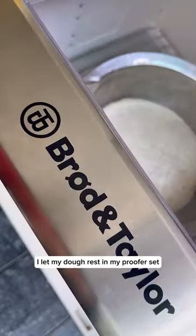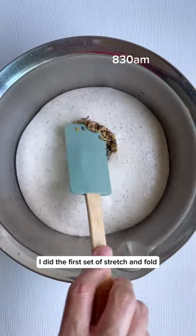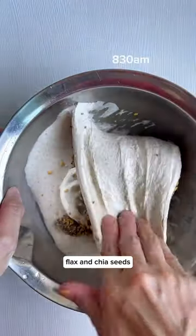I let my dough rest in my proofer set at 28 degrees Celsius for 30 minutes. I did the first set of stretch and fold and added in some pre-soaked flax and chia seeds.